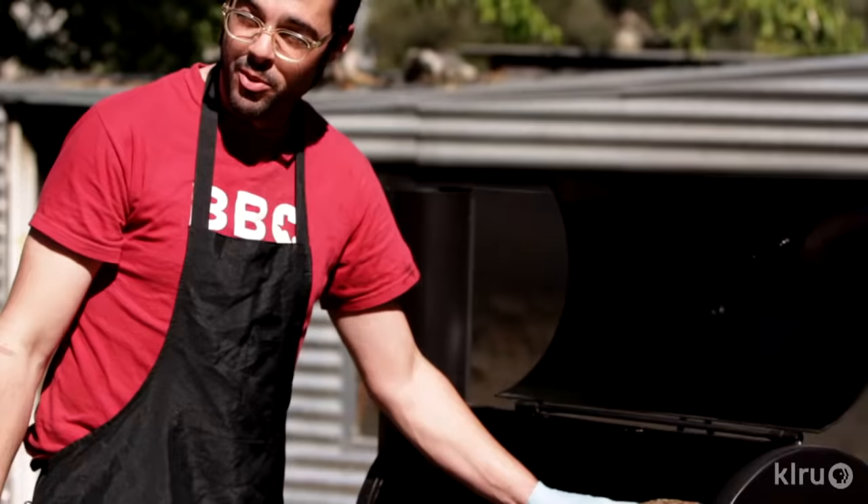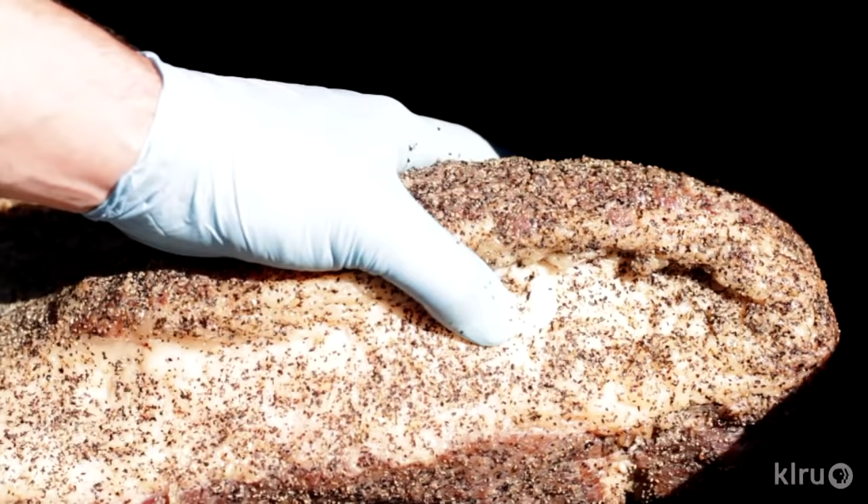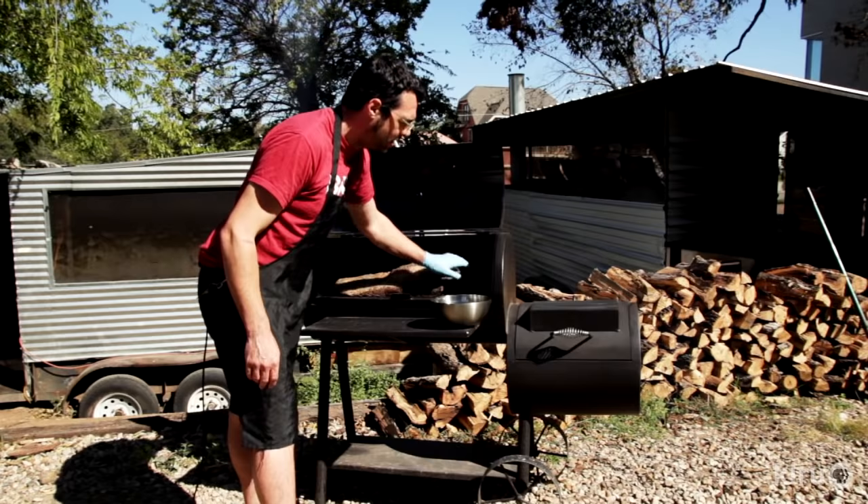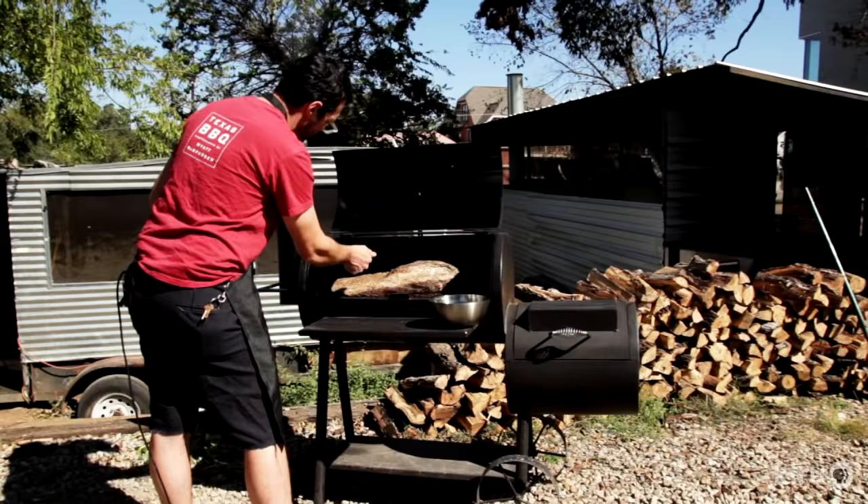There are two types of people in this world: fat side up and fat side down. I like it fat side up. I always put the point towards the fire because it's got more fat, it's got a little bit more insulation right there. So the fire is going to come up here, go across here, underneath on top, swirl around, do all kinds of stuff, and go out the smokestack.